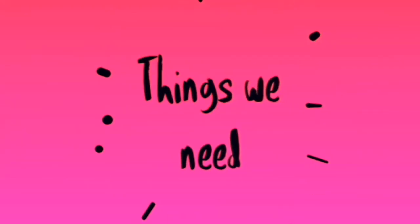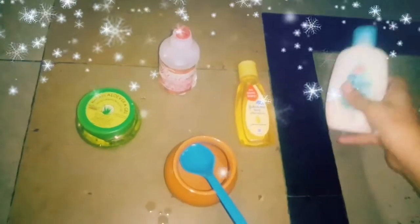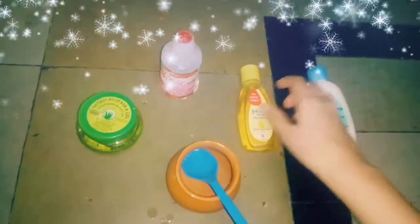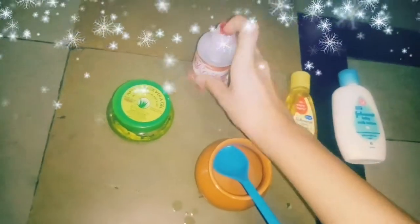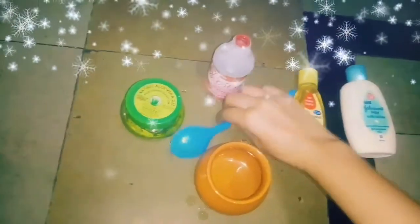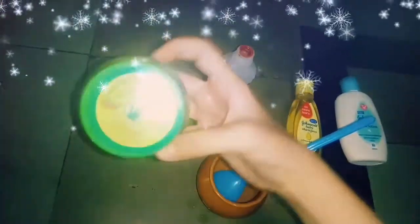We need to make cleansing lotion. The ingredients are: Johnson baby milk lotion, Johnson baby shampoo, rose water, 1 bowl and spoon, and lastly we need aloe vera gel.